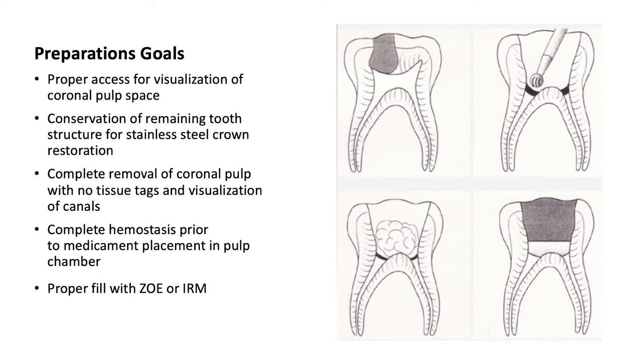The preparation goals for this procedure are proper access for visualization of the coronal pulp space, conservation of remaining tooth structure for stainless steel crown restorations, complete removal of coronal pulp with no tissue tags and visualization of canals, complete hemostasis prior to medicament placement in the pulp chamber, and proper fill with ZOE or IRM.